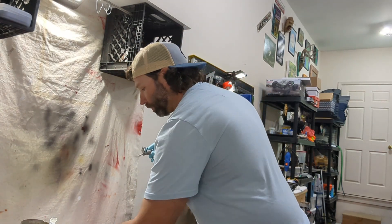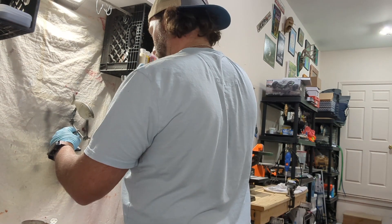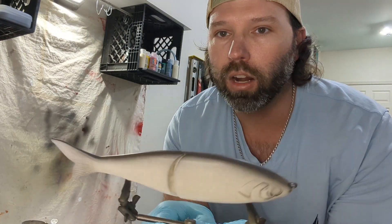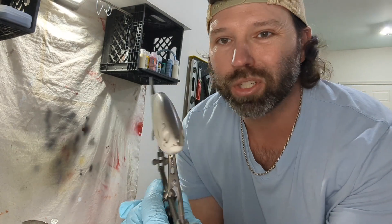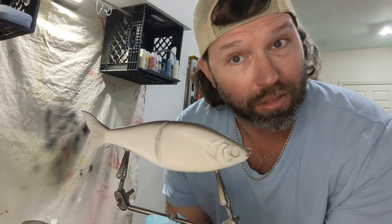We're gonna spray just a dab down the back — something like that. It's kind of hard to see on camera, but what I'm trying to do is just break up that bone color a little bit. It's gonna flash like crazy. I just want it to look like an old beat-up shad — that's what the bone dog's all about.